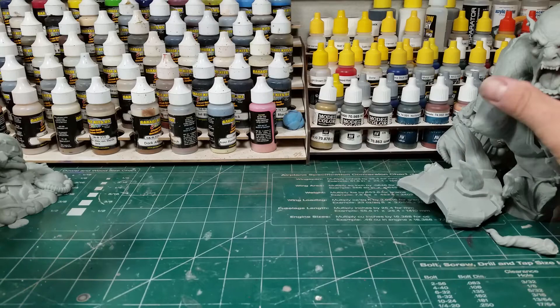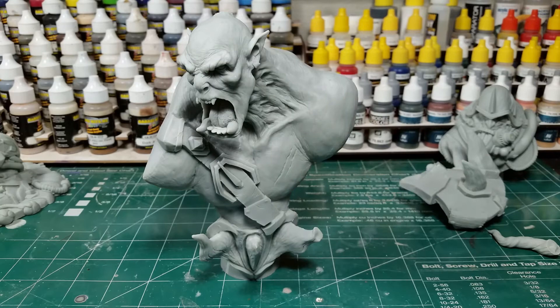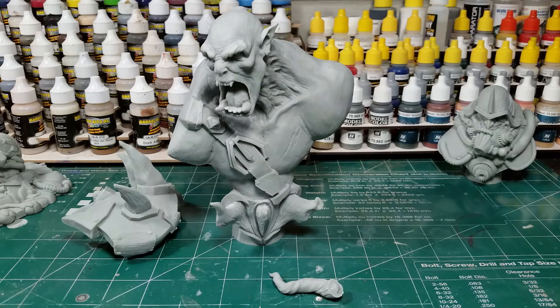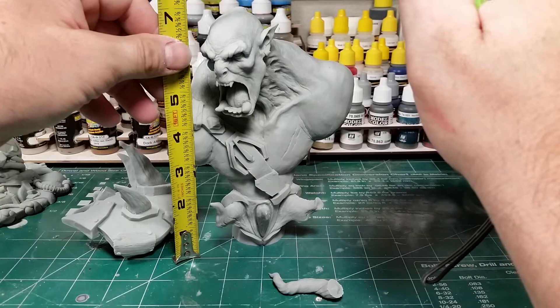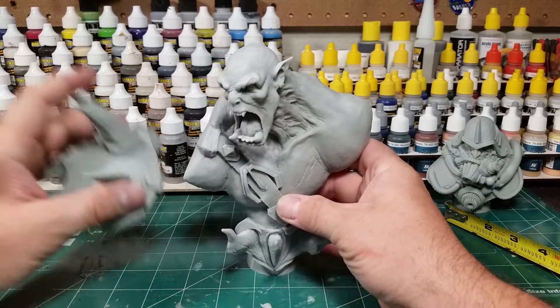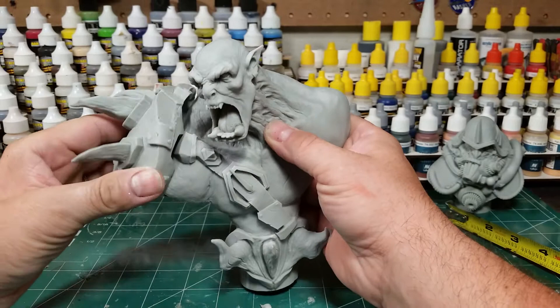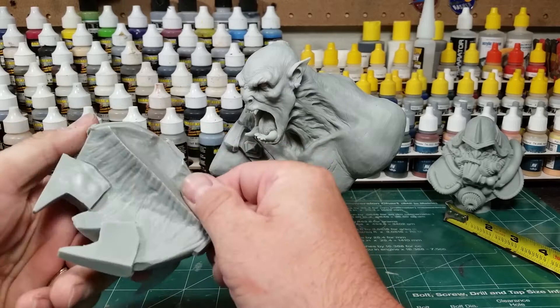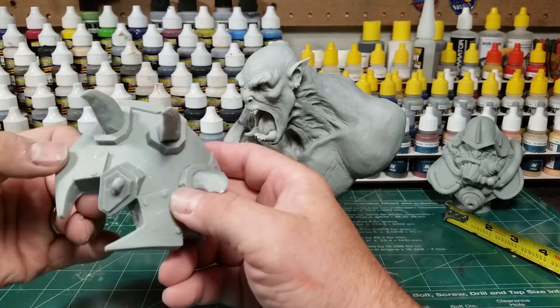Next is the orc berserker — he's the biggest piece I got. He actually has three pieces: the main figure, a shoulder armor, and his ponytail. He is right at about seven and a half inches tall. It's another really cool piece, kind of reminds me of a World of Warcraft look. It's got this awesome shoulder armor with killer spikes on it, and the fit is like perfect — there's no gap whatsoever, so it'll pin in perfectly so you can paint separate, which is nice. There's a little seam line to fix, but no big deal.